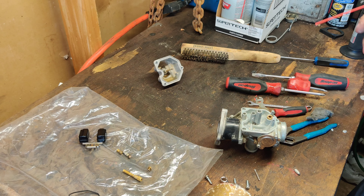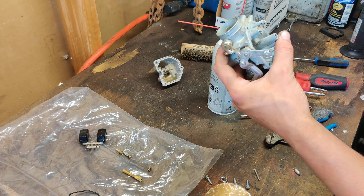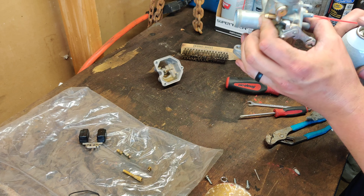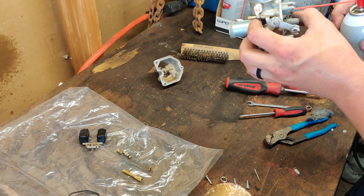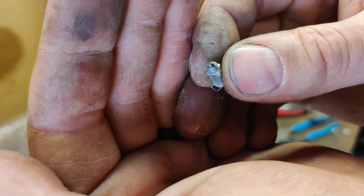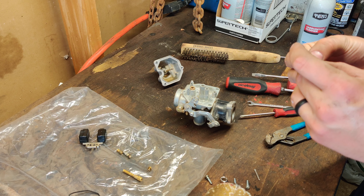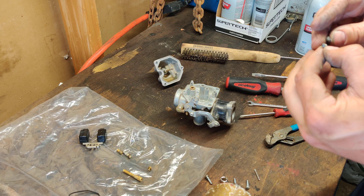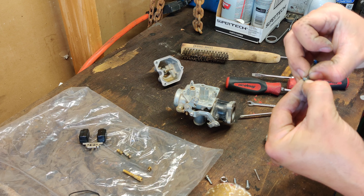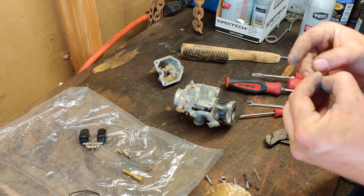Plastics in carburetors hold up to carb cleaner just fine. Here is your seat — the needle's down there. You always want to flow backward through these, as long as there's no rubber at the bottom of the seat. You always want to backflow because there's usually trash sitting on top of those needles. If you look at this needle, there's some trash on it. You don't want to spray this needle off with any carb cleaner. You can clean the metal part with some steel wool with a little bit of carb cleaner to clean up the varnish, but the rubber part you do not want to hit with any carb cleaner.